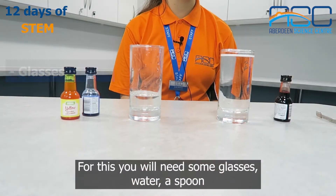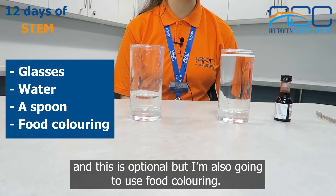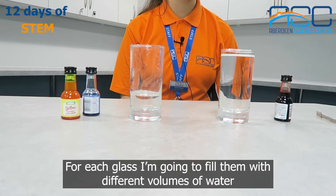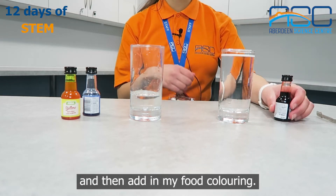For this you'll need some glasses, water, a spoon, and this is optional but I'm also going to use food colouring. For each glass I'm going to fill them with different volumes of water and then add in my food colouring.